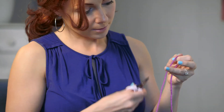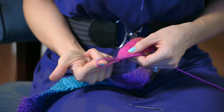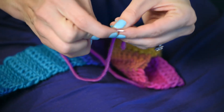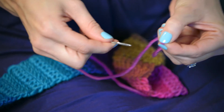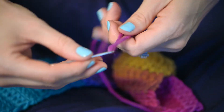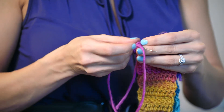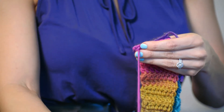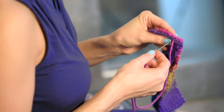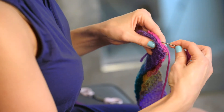Finish with a chain one, pull up a length of about a foot or so — a nice long tail — and cut that, then pull that out. Take a darning needle; these are so handy, you definitely want to invest in one. They're super cheap and wonderful for weaving in ends and joining sides. Grab your little headband and weave the ends together, making sure not to have twisted your headband.